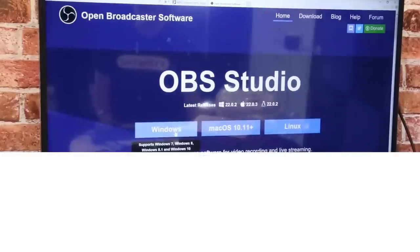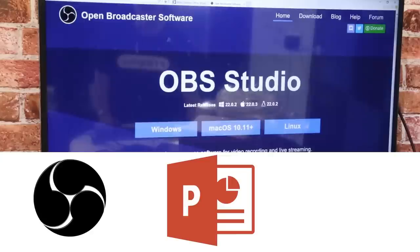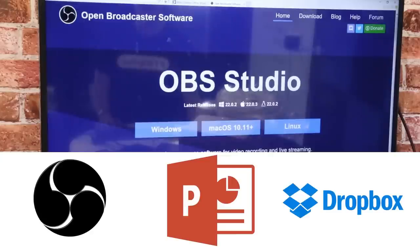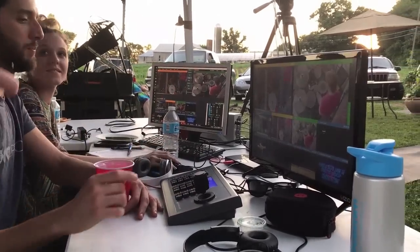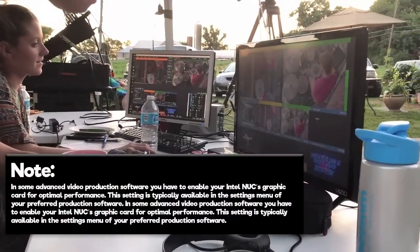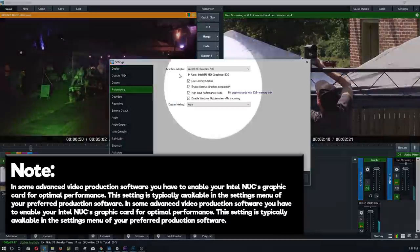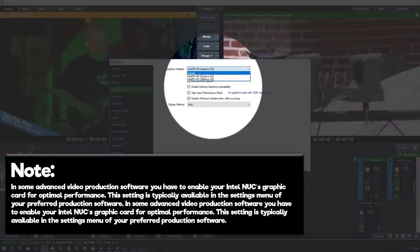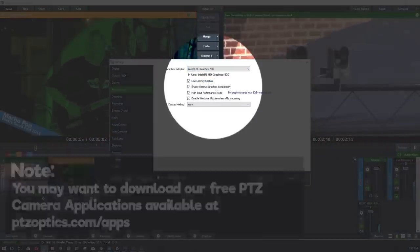For example, you may want to install OBS for live streaming and video recording, PowerPoint for presentations, and Dropbox for file sharing from remote computers. No matter what live streaming or video production software you choose, the Intel NUC computer should be able to support it. Note, in some advanced video production software, you have to enable your Intel NUC's graphics card for optimal performance. This setting is typically available in the settings menu of your preferred video production software.